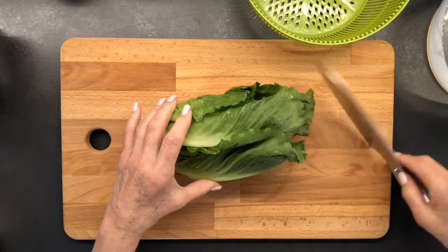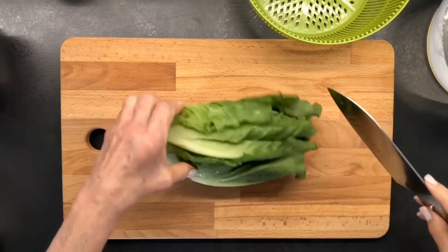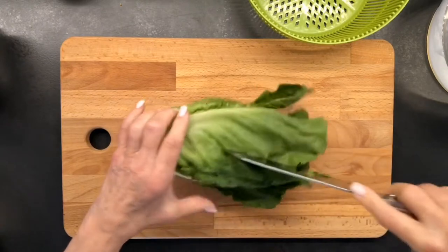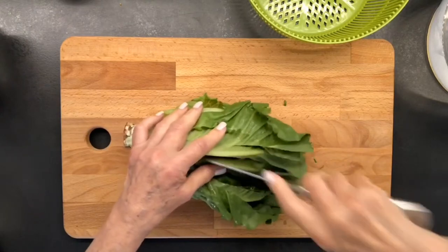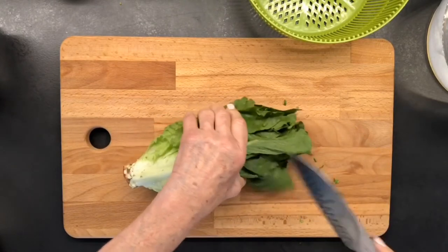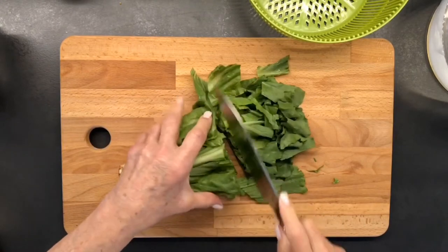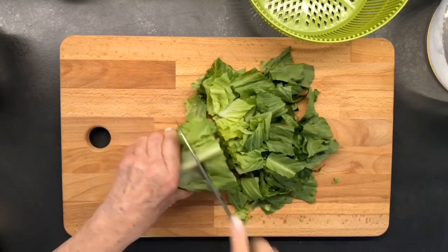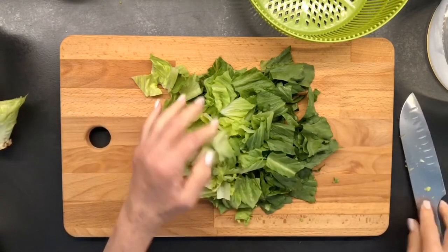I'd probably do a little bit unconventional. I just take my knife and I go through the whole thing this way. I have not washed this yet. Now hold it all together and slice this way. And that's how I cut my romaine.